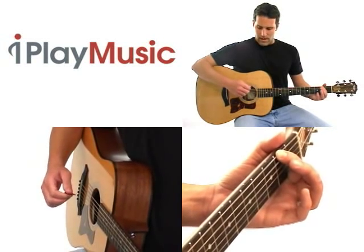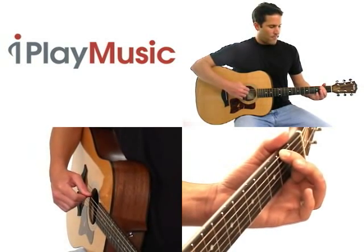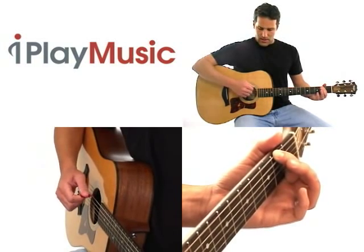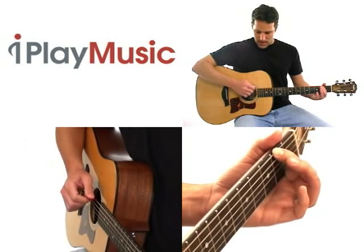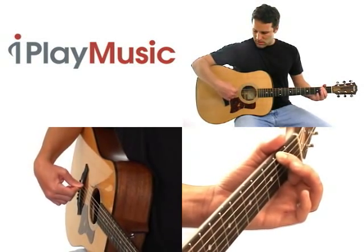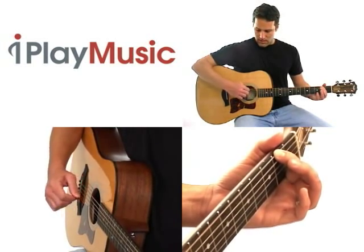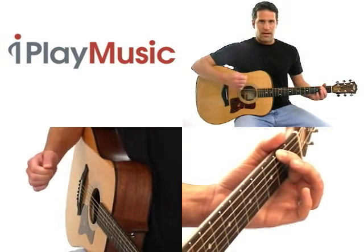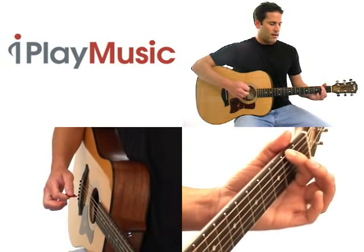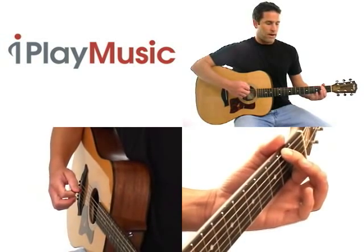There are a couple of reasons why you might not get the best sound when you're first playing strings on the guitar. One is, with your strumming hand, you might be picking too far away from the sound hole. So you want to always play over that sound hole right there. You want to have a nice, firm grip with the pick. The other is, you might not be pressing down hard enough with your left hand, assuming you're right-handed.